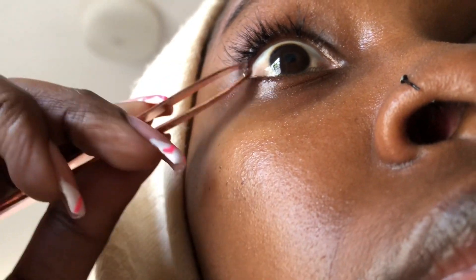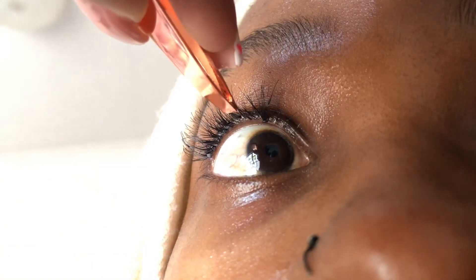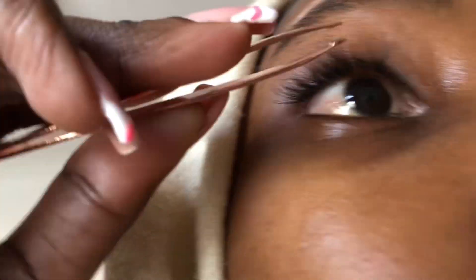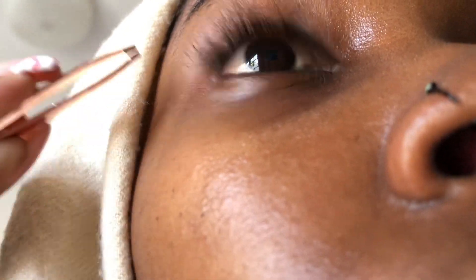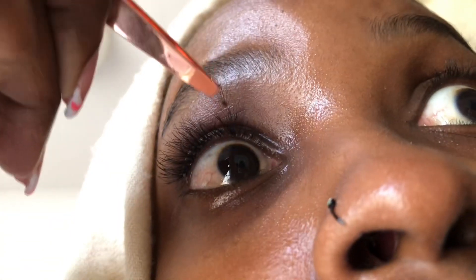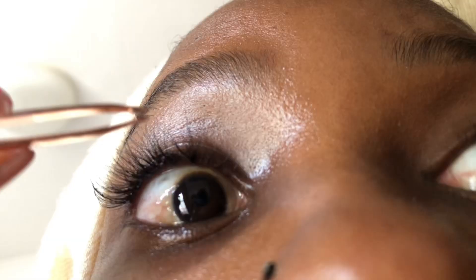You just put them on your eyelid. I put mine under my initial lashes and I try to line them up. As you can see I'm doing my first eye — it's very simple. These weren't that much longer than my own, about 12mm. You can see the difference between them and my natural lashes isn't that much. After I put one on I close my eye to give it a bit of pressure so that it does stick.